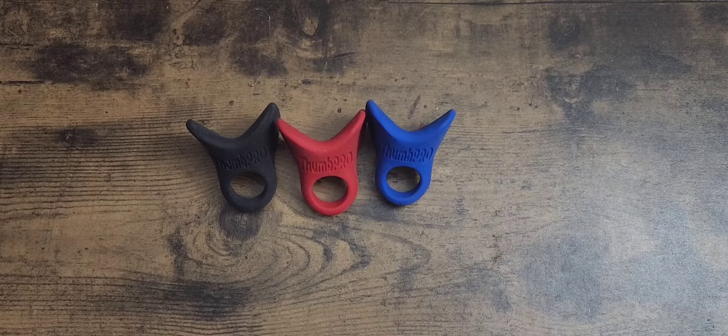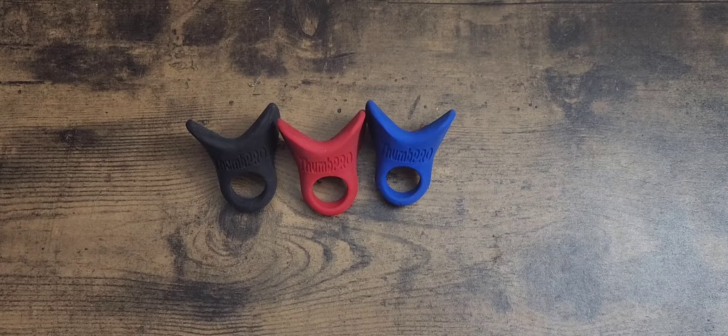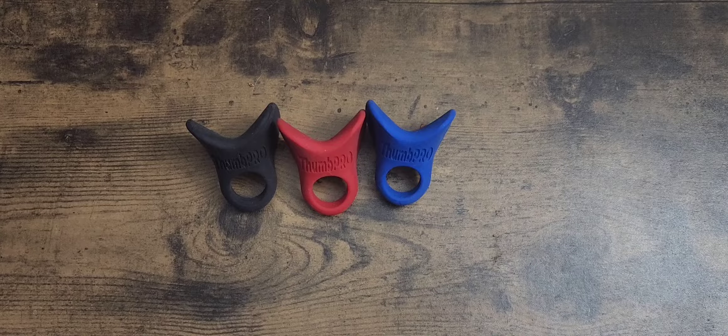What's going on everybody, this is Kurt Rice at Kurt Rice Baseball. It's early Thursday morning and I have some exciting news — I am not only an affiliate for Nutty Buddy, but I'm also now an affiliate for Thumb Pro. I've been an affiliate for Nutty Buddy for a while, and now I'm a proud affiliate with Thumb Pro, one of the most popular thumb guards in baseball. All the pro players use it.